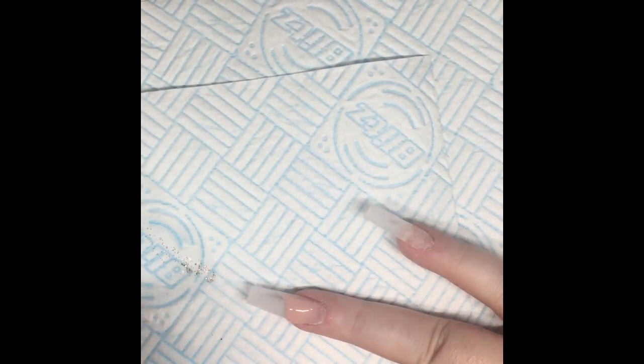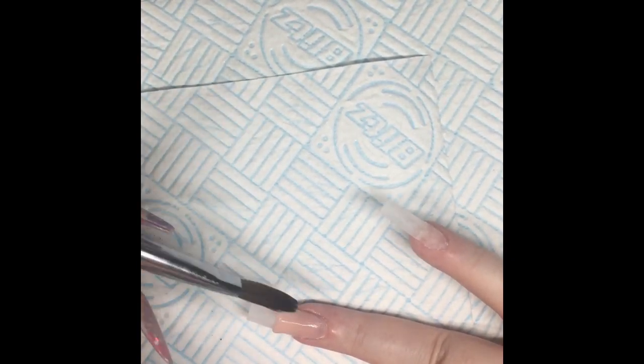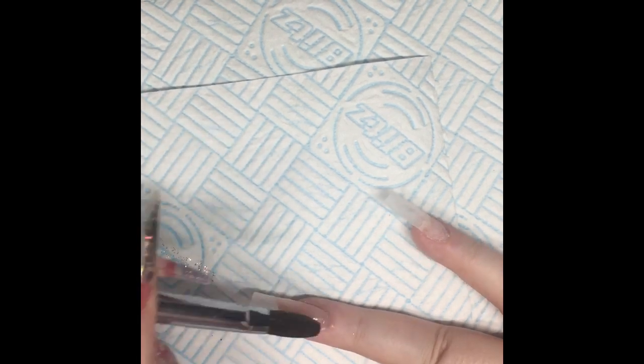On this ring finger I'm going to add some crystals, so I'm just doing a full nail of Birthday Suit on there.